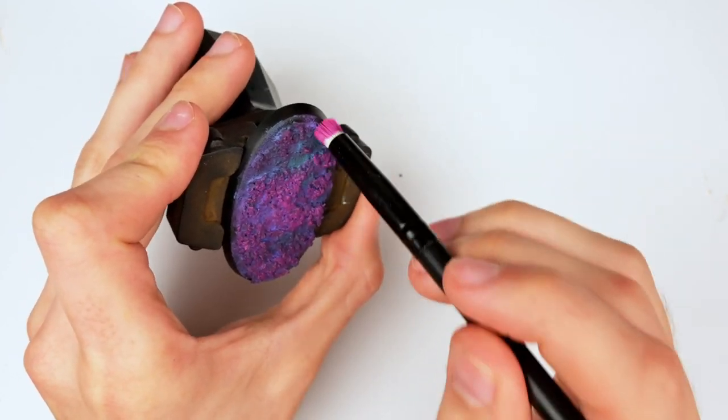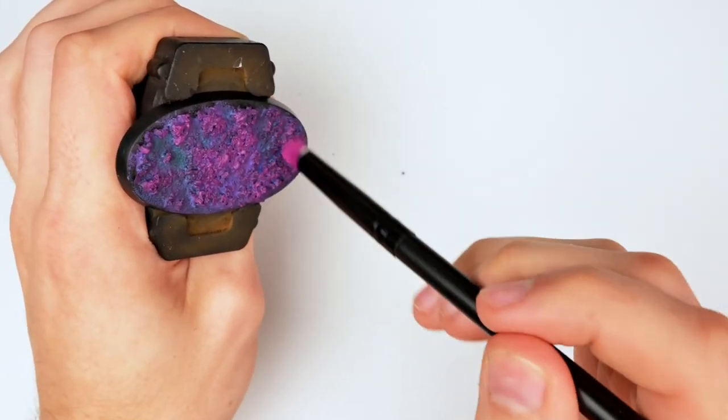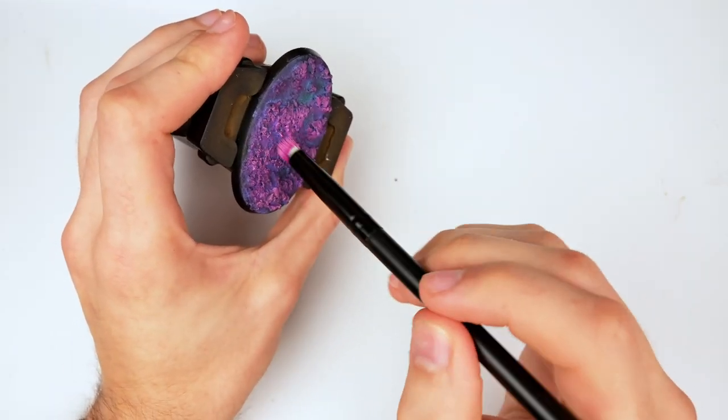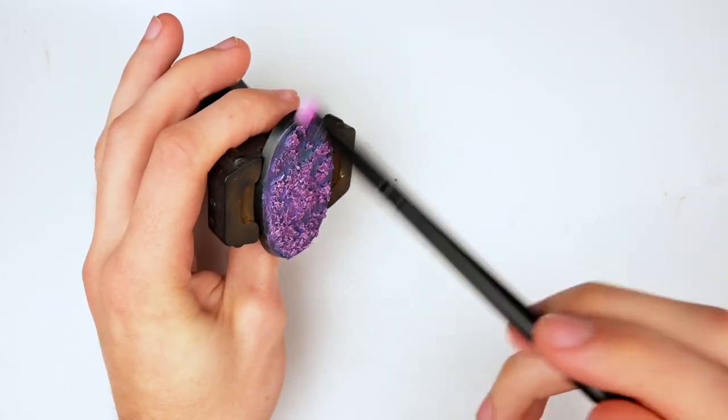The pink color is essentially just Vallejo Warlord Purple mixed with a tiny bit of black, then working my way to Warlord Purple by itself, and then adding a bit of white to get it more pink looking, and then continuously dry brushing that all over the base.